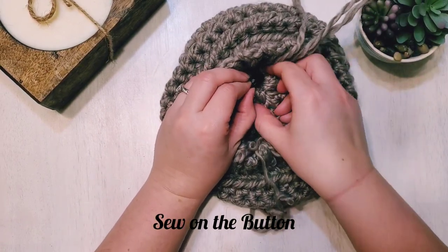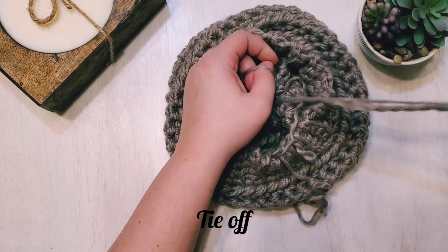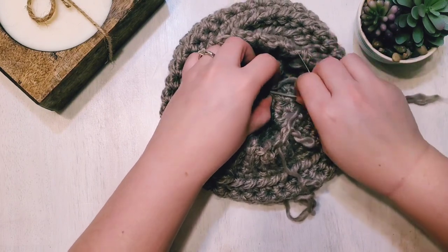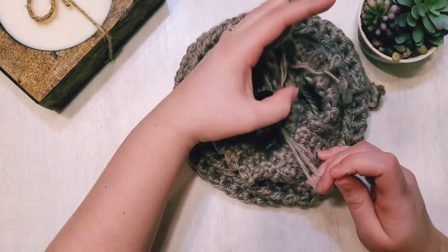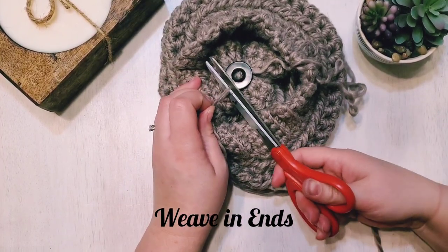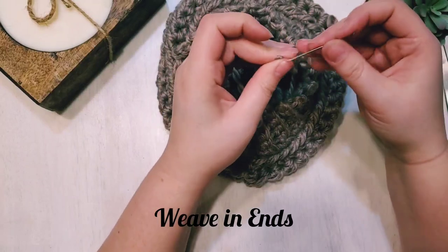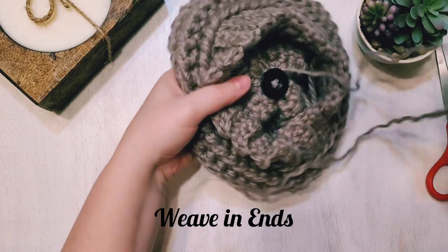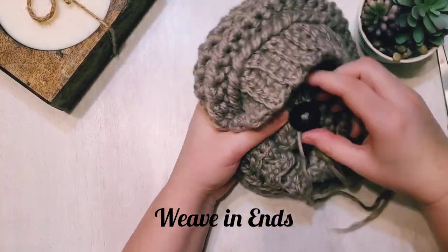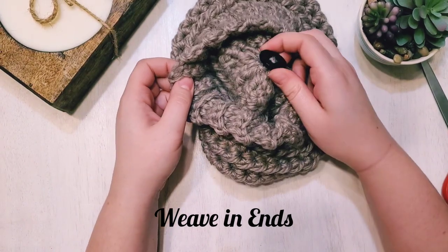Come up below the button and do a few knots under the button to secure it. Next, weave in the ends under the button as well and cut off the excess. Then take the other separated strand, thread your needle, and weave in those ends under the button too — no need to go through the button with this one. Cut off the excess. There is our button.